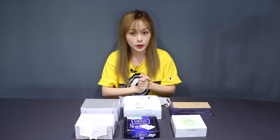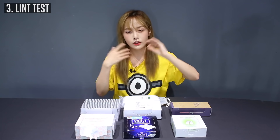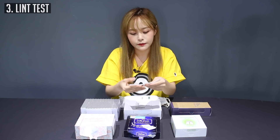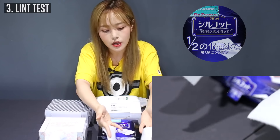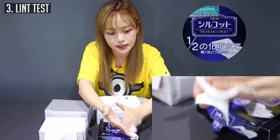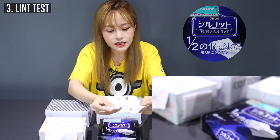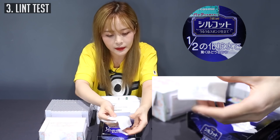So now I'm going to do a lint test. You know how annoying it is when you're applying toner or removing your makeup and you get lint all over the place from your cotton pads. Let's start with the Silcot one. The texture and feel of the Silcot one feels a little different from most cotton pads. The Silcot one — you get no lint. Nothing. This is really good in terms of lint considering the amount of strength I'm putting into rubbing these together.